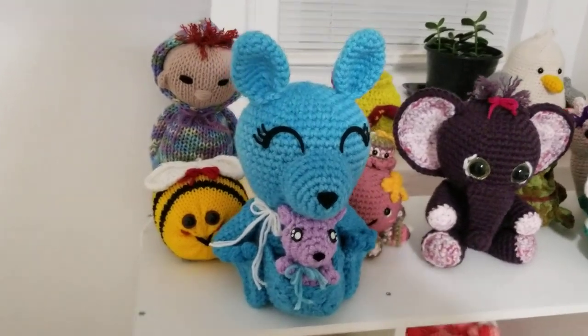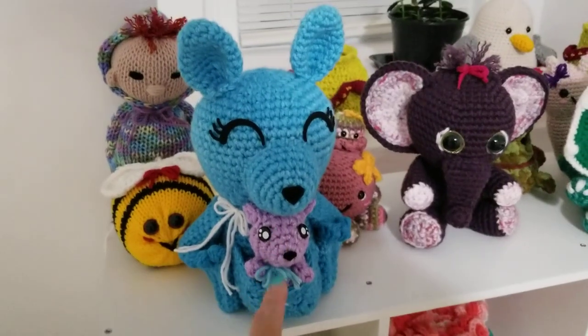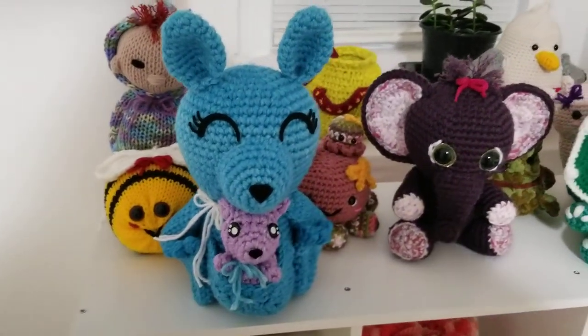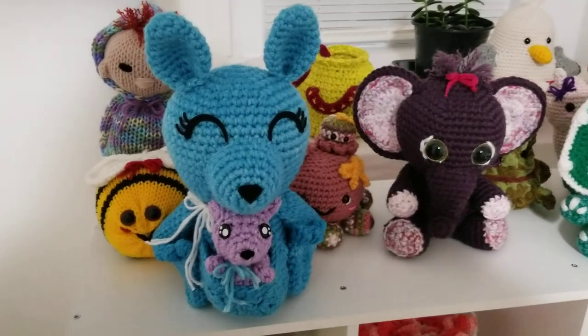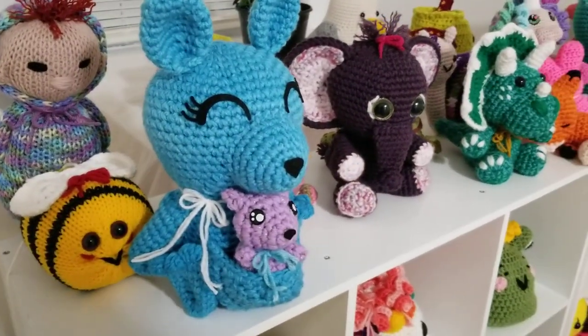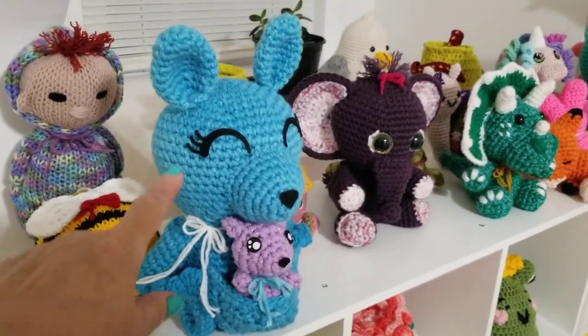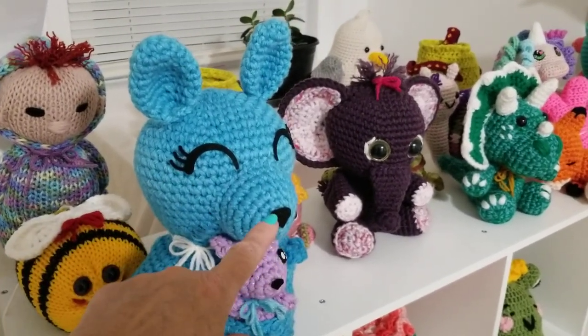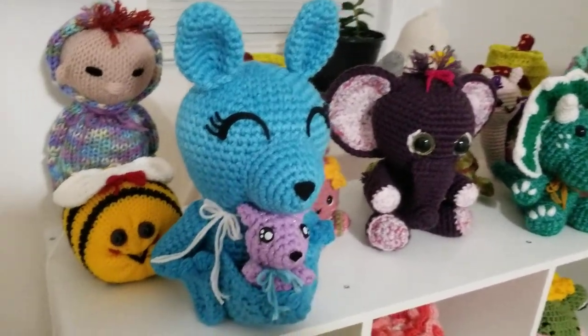As we go across the top, you'll see here is a kangaroo. The kangaroo is from Jen's Crafty Creations. She also has these eye drops where you can get the eyes and the nose for both the mama and the baby kangaroo.